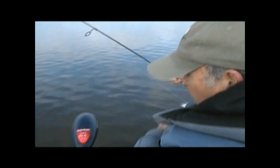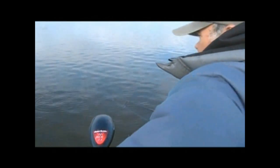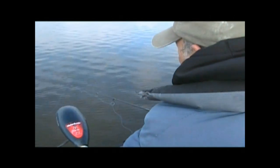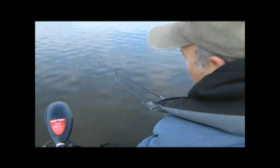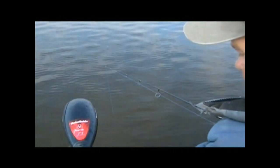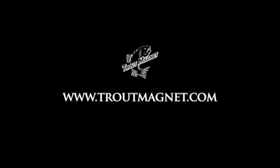Now, tell me — all these people that say color won't make a difference. Look what's happened just since we changed color. They don't get out much; they don't do a lot of fishing, evidently. But I'll guarantee you — people that don't believe color makes a difference, if they'll come with me a time or two, they'll see that color is everything in the world.